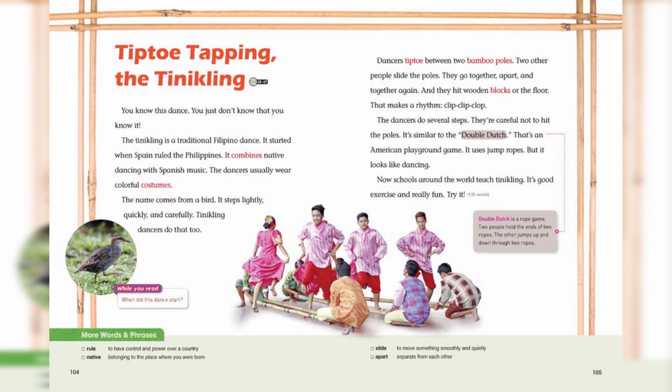It's similar to double dutch. That's an American playground game. It uses jump ropes, but it looks like dancing. Now schools around the world teach Tinikling. It's good exercise and really fun.